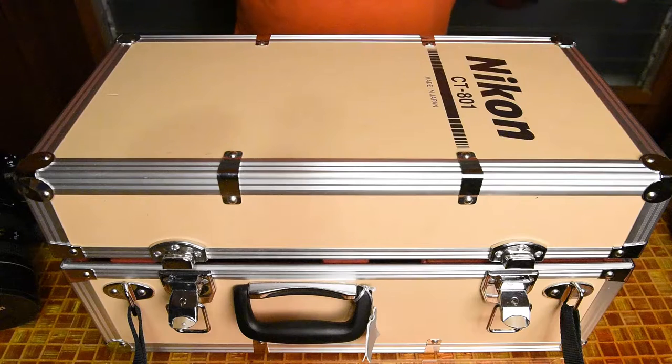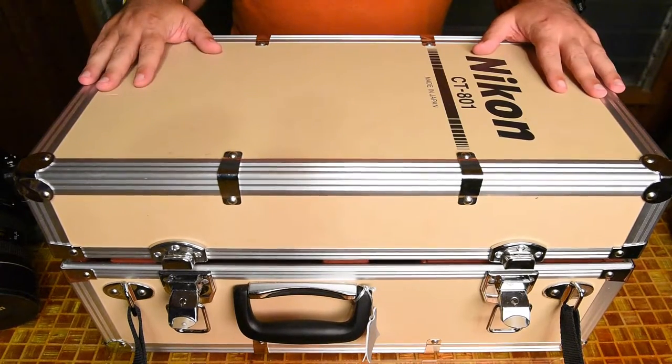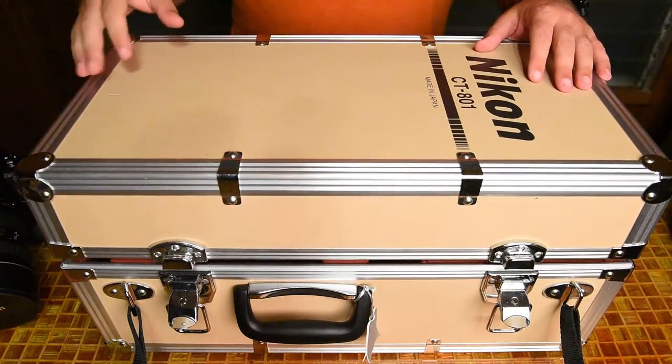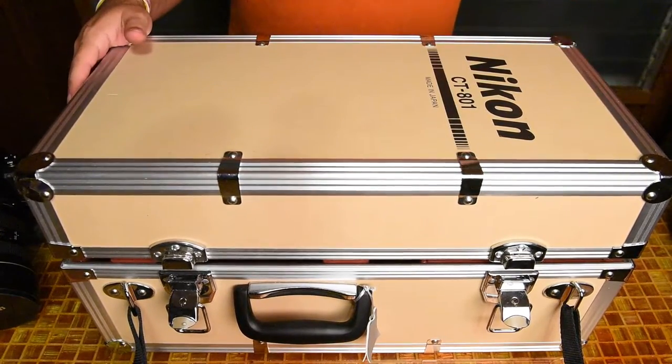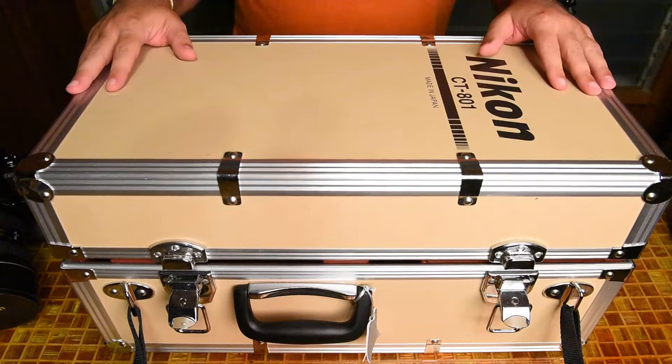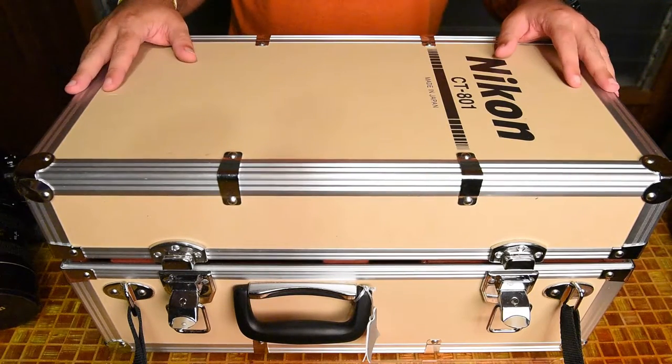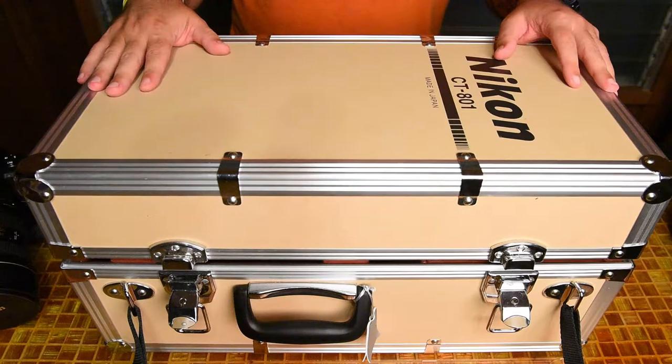I want to show you the box, what comes with it, and the lens itself in a little more detail. This is the box it comes in — the case is a very hard case, aluminum edged, very well built, and very expensive to replace. The lens itself comes in at about $16,300 for the entire lens with case and everything. Just the case itself, if you need to replace it, is about $600, so definitely not cheap.